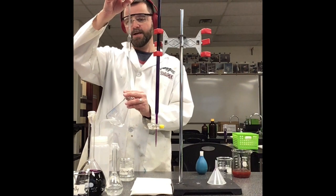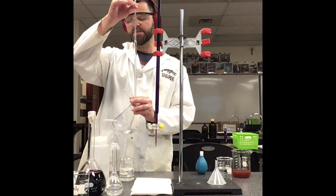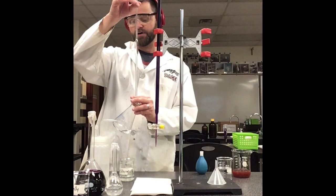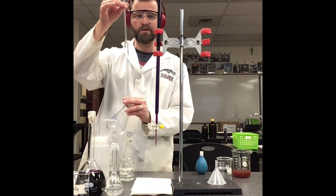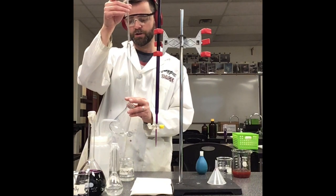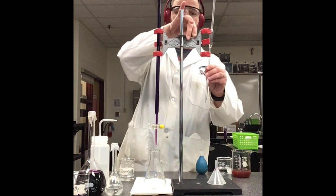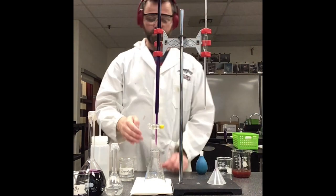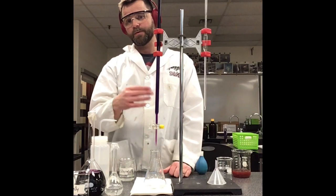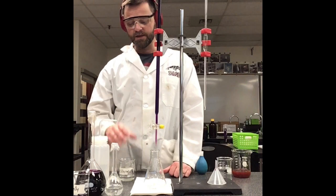The iron(II) sulfate solution has been acidified — it was made by adding the iron(II) sulfate solid to sulfuric acid. They both have sulfates in common, so really I'm mostly adding acid particles, which are necessary for the redox reaction to take place. The acidified iron(II) sulfate solution is going to react with my potassium permanganate, which is a deep purple color and will turn colorless as the reaction goes forward.